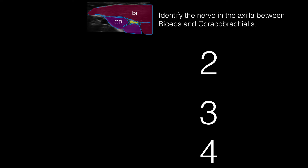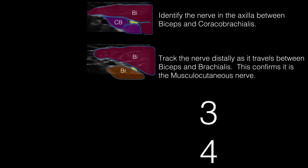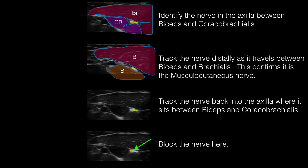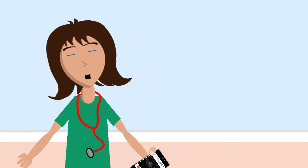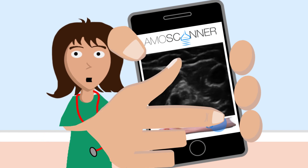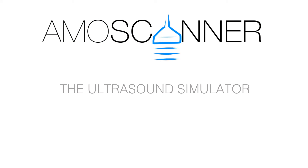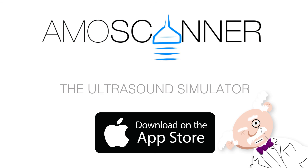Let's reflect. Why not try it for yourself on the Ammoscanner app? Ammoscanner — the ultrasound simulator in your pocket. It's interactive. Effective.